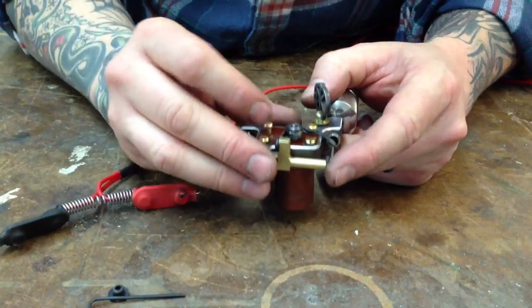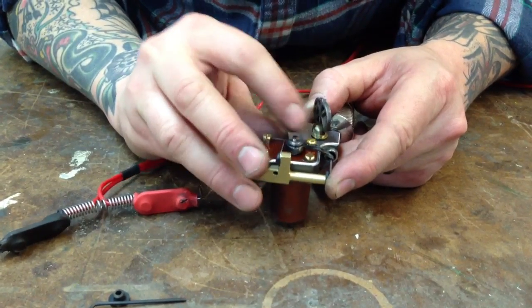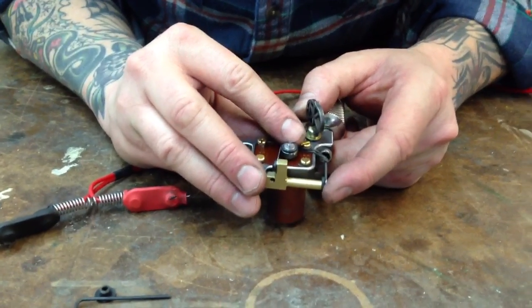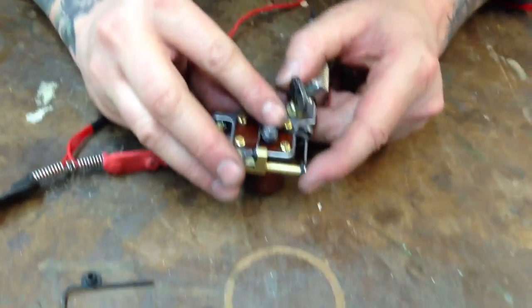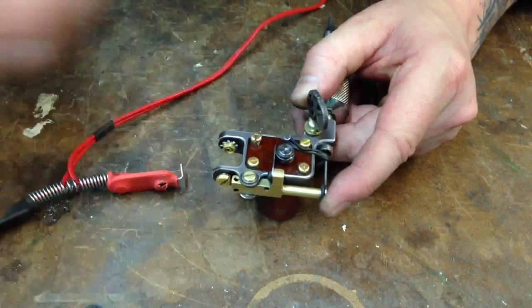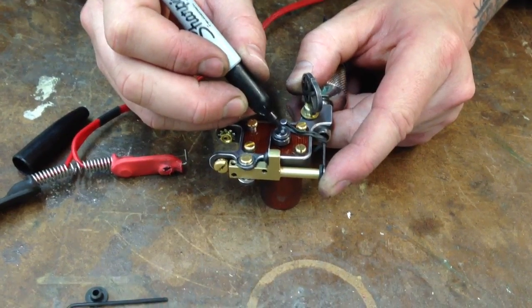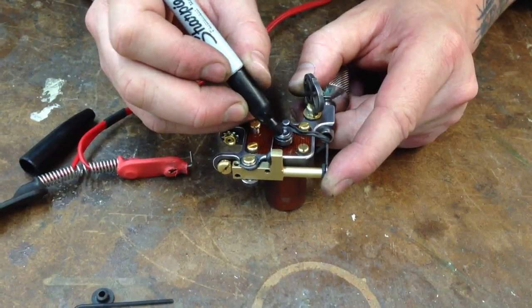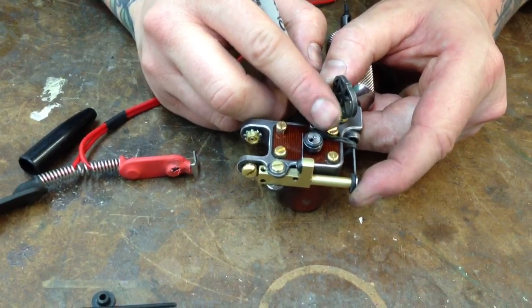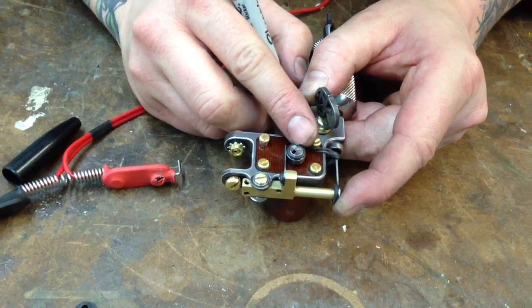One thing to keep in mind is that you don't want too much interaction with the spring — you need a little bit. When the cam is going straight up and the armature bar is down, if it was touching right there, that would be a little too much and it's pretty hard on the motor. Right at the one o'clock position — if you were to draw a line with a Sharpie from the motor shaft to the outer edge of the cam — that's about the one o'clock position when the armature bar is down and you rotate it over. That's a good starting point.